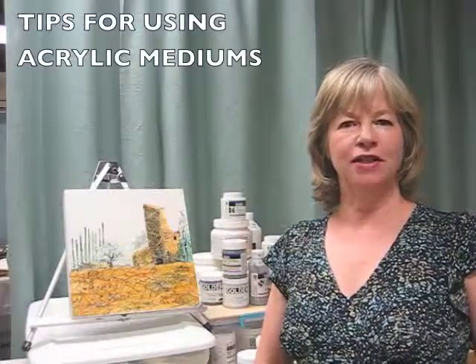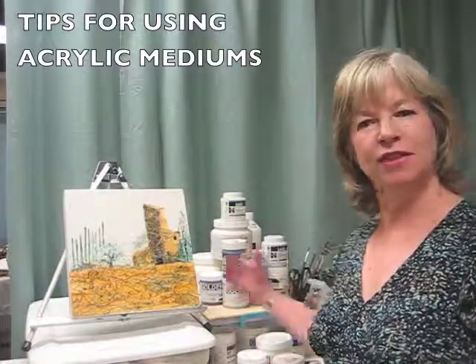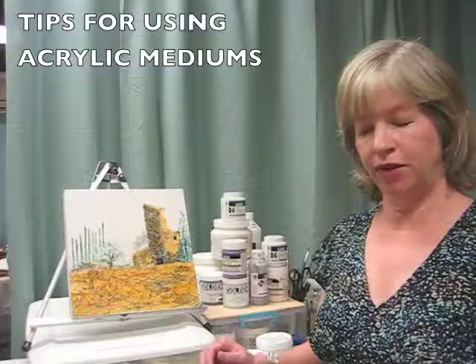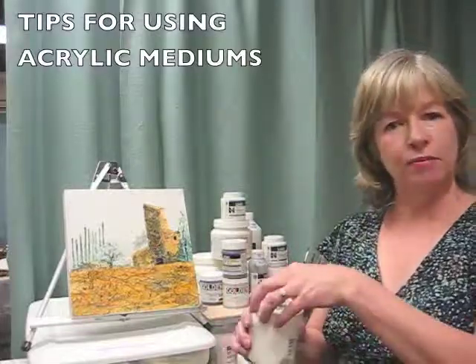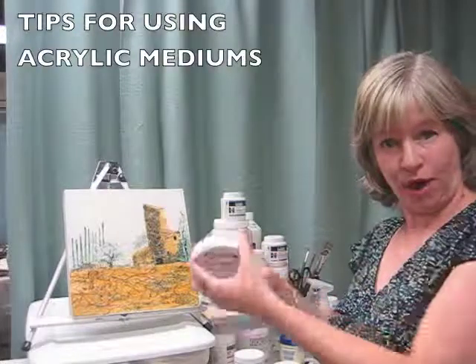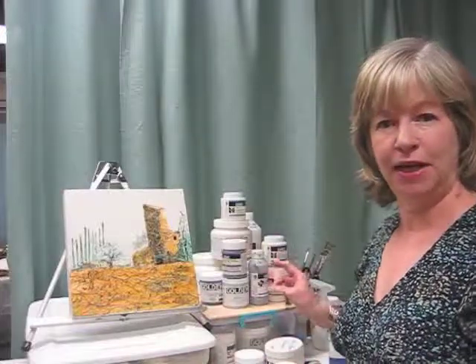Hello, this is Lucinda Howe. Today I'm working with acrylic texture mediums. Do you have a lot of this stuff sitting around in your studio gathering dust? Do you wonder what to do with it? Do you ever wonder what makes this white goo different from this white goo and all the other white goo in these bottles? Today I'm going to give you three tips for working with these mediums.